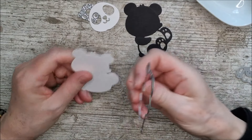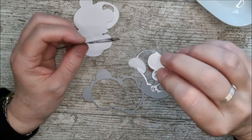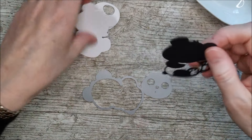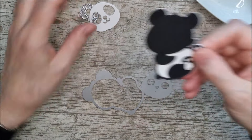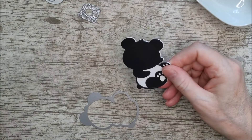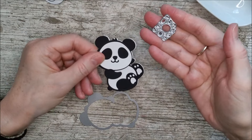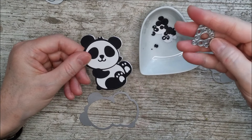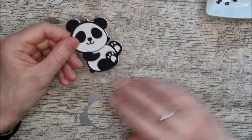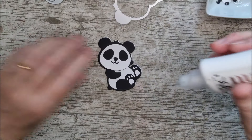I've taken the outline die and cut it out twice - once in black and once in white. On the black one I've taken a little die and run it through the die cutting machine to remove the inside piece, so when this goes on here you end up with this little shape. Then I've taken another die and cut that out in white, and that goes on there. I have the little eye pieces all cut out and I'm going to glue this together and then it will go onto my little favour box.